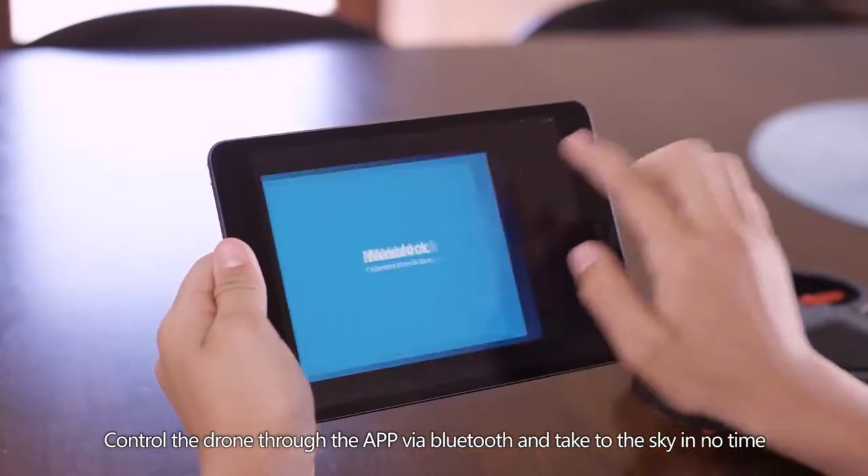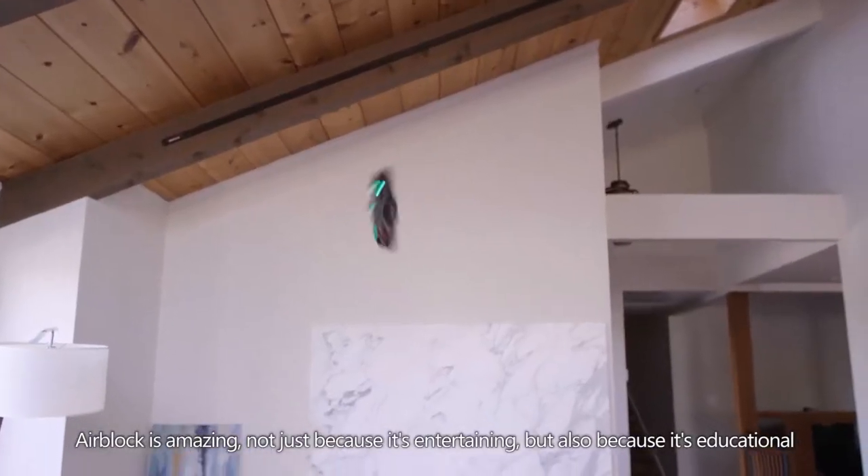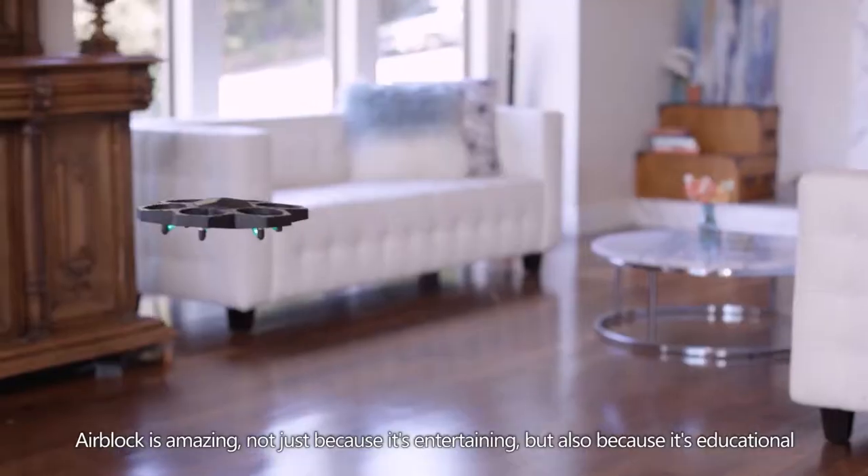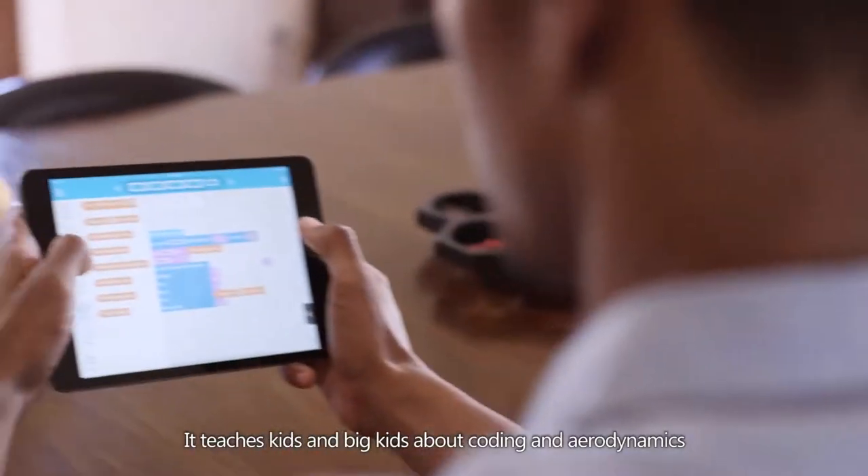Control the drone through the app via Bluetooth and take to the sky in no time. Air Block is amazing not just because it's entertaining, but also because it's educational — it teaches kids and big kids about coding and aerodynamics.